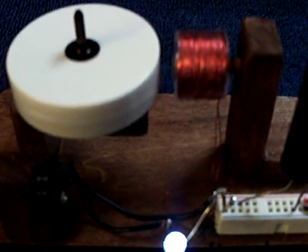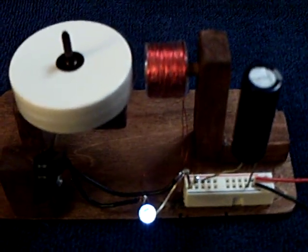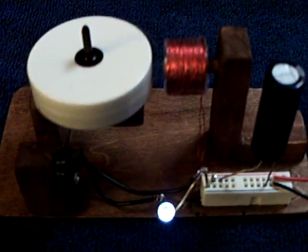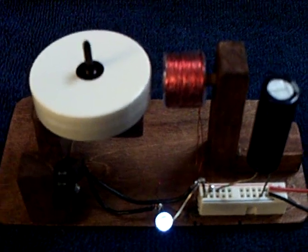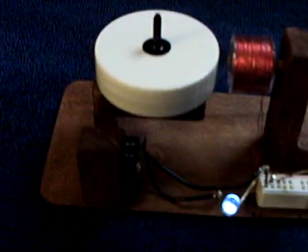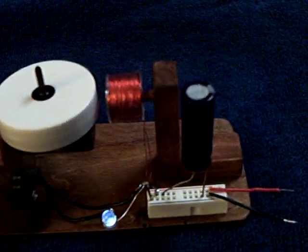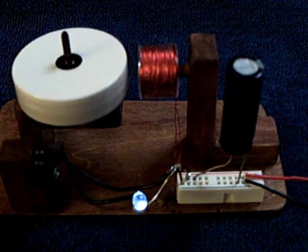Sometimes I just let these experiments run for a week before I even touch them. The homemade batteries — you add water to them to keep them going, most of them. I may hook this one up to one of those batteries and just water it every few days, depending on the humidity, and just see how long it'll run.